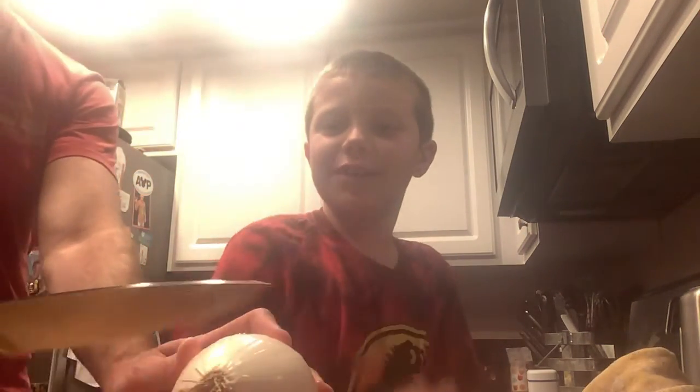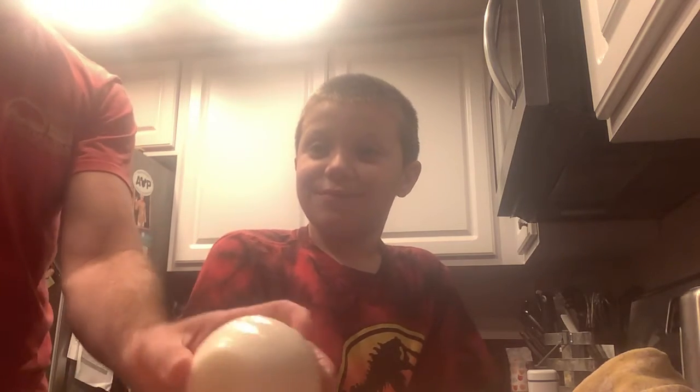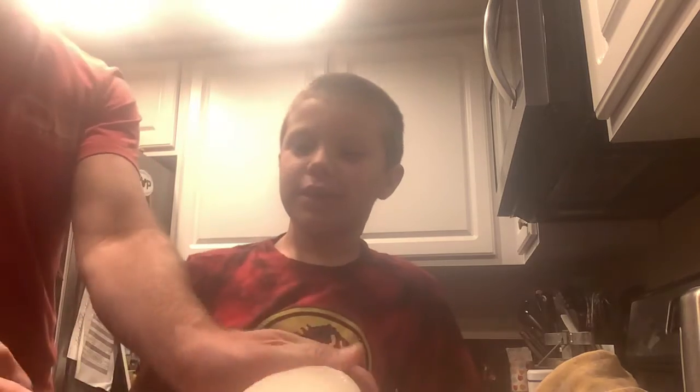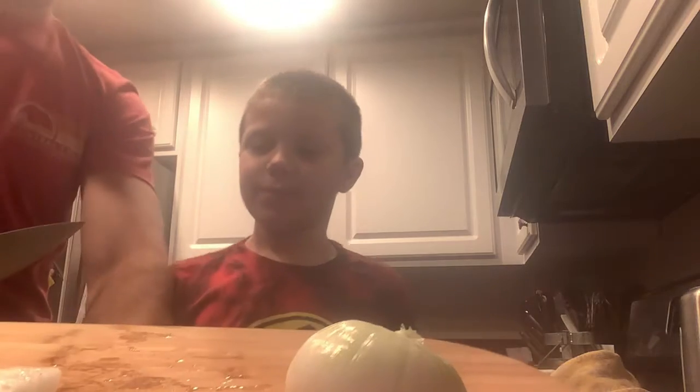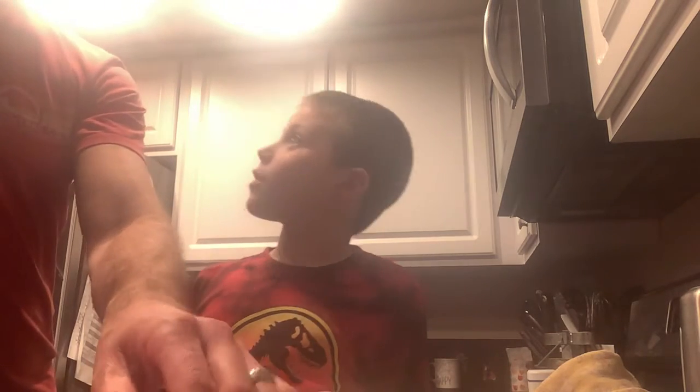Well guys, this is chopping with onions part two. Nothing yet, actually. Literally nothing yet, I'm serious. It worked.